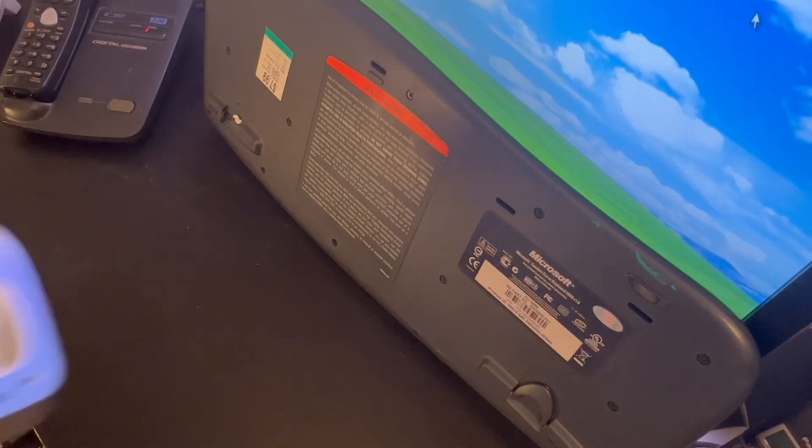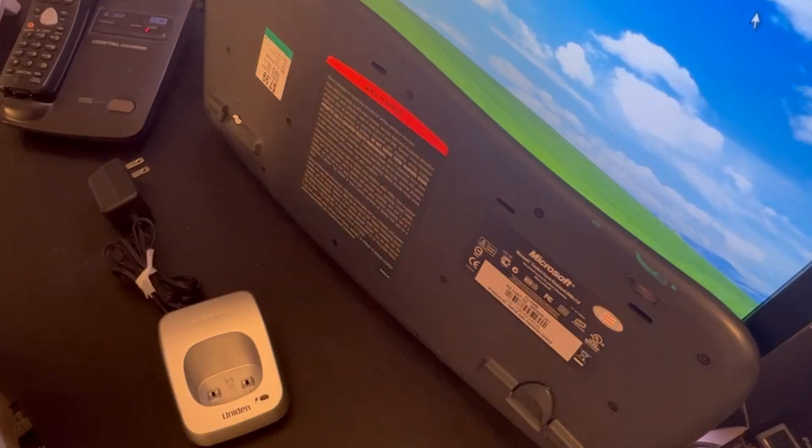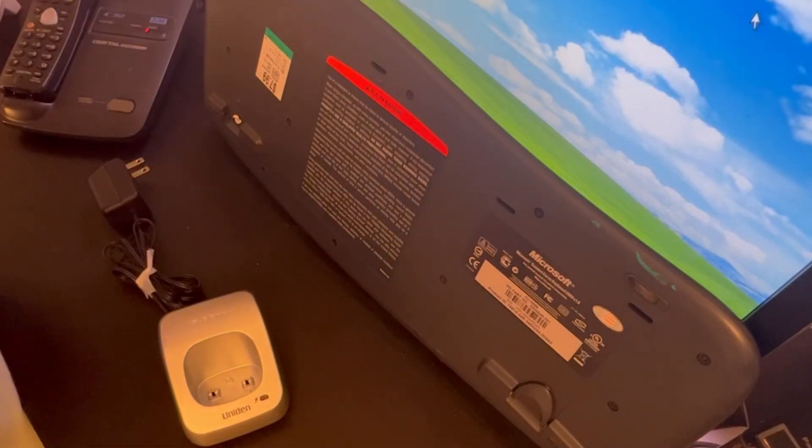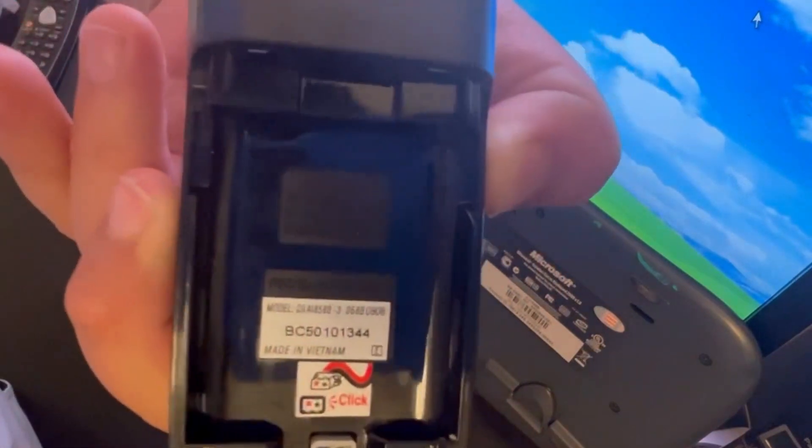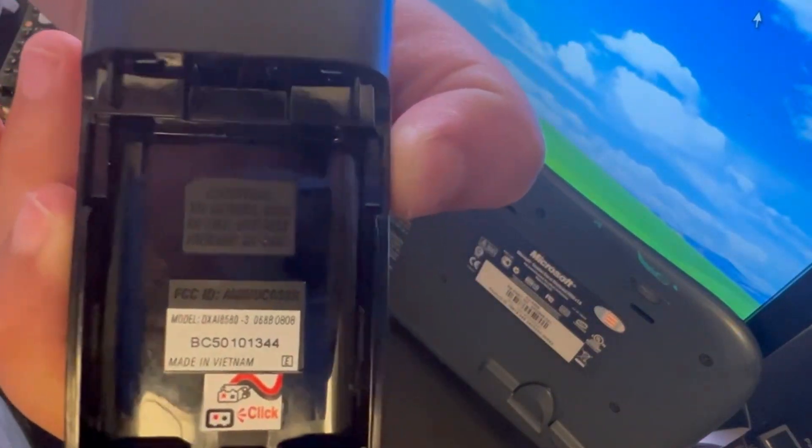Hey everyone, welcome back to another thrift store find video — this is the eighth video. Today we have a Univen accessory handset; I didn't find a base for it, but I believe I can connect it to some base. I still didn't get successful with that. Let me just open the back cover — this is model number DXAI 8580.